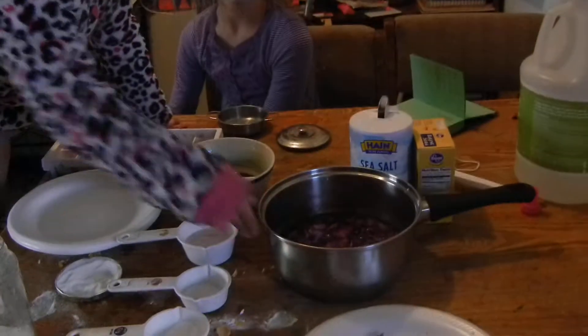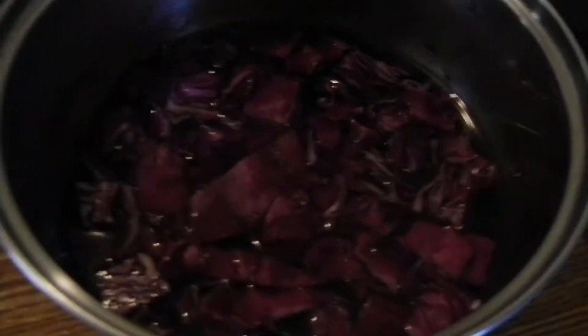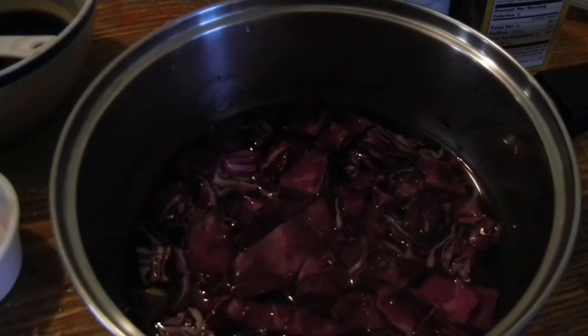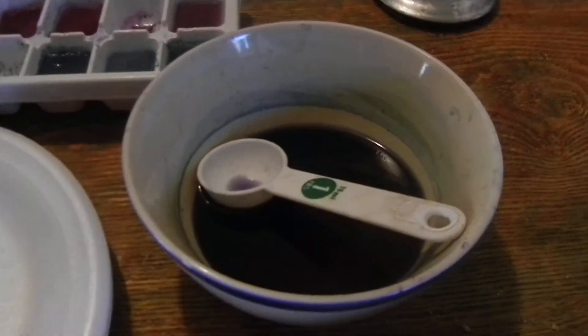First what you do is you cut cabbage and put it on the stove to cook. And it comes out like this — it comes out purple.